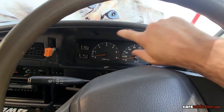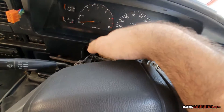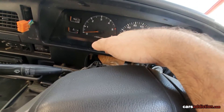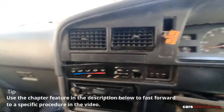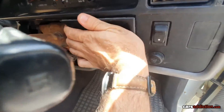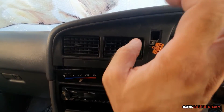To remove the gauge cluster we need to remove the surroundings. Go ahead and remove the column cover — that will make things much easier. There are four screws from underneath, remove those, it just pops off. Then go ahead and pop the hazard light switch out.